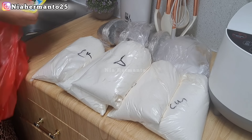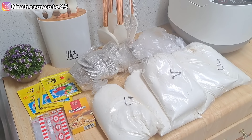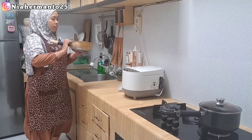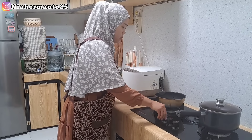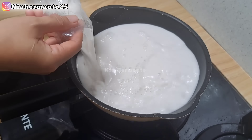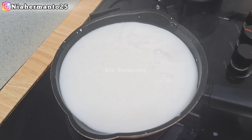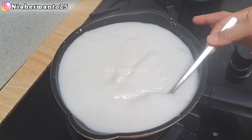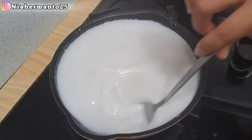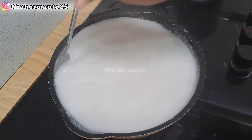Hari ini dapur aku lagi kedapetan pesanan kue basah, yaitu kue pukis. Aku baru selesai pulang belanja, beli tepung Segitiga dan Lencana Merah. Sekalian juga beli bahan-bahan untuk pesanan esok harinya. Yang pertama, aku bakal rebus santannya terlebih dahulu karena kue pukis pakai santan. Aku beli santan langsung dari perasan kelapa, satu butir kelapa, ditambah air sampai komposisinya 1500 ml, dan ditambah sedikit garam. Santan ini dimasak sampai mendidih supaya pukis tidak mudah basi dan awet lama.